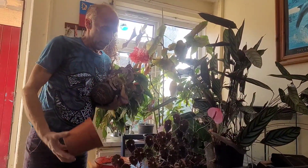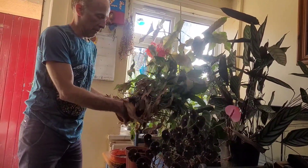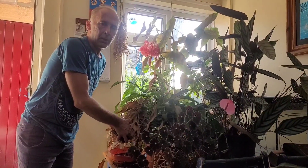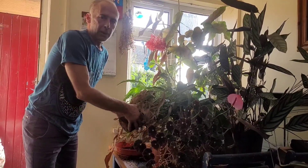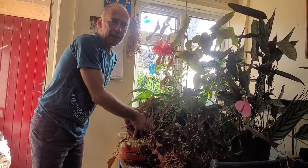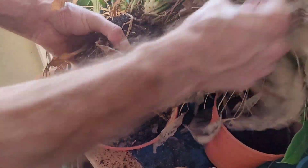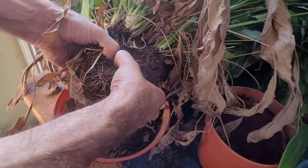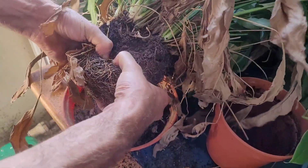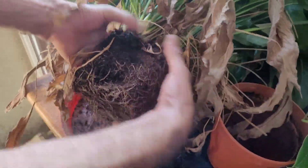Now I'm going to gently break this apart into different lumps of peace lily. You can see there's a good clump here and another big clump there. You can do this with a trowel or a knife, but it doesn't really keep the roots intact. It's best to just do it with your two thumbs like this.